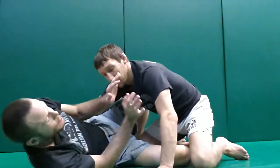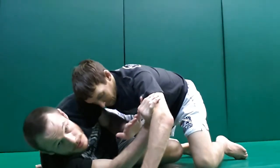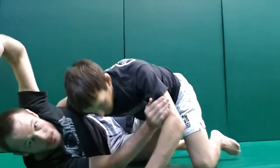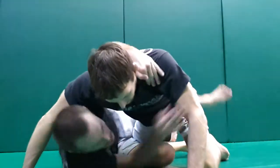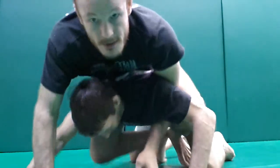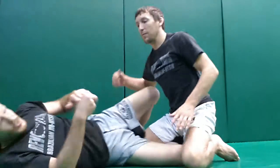Basic half guard back take. I'm blocking my cross base, on my side, and I managed to get my underhook. As I'm going for the underhook, I'm going to use my knee to bump Daniel forward just a little bit. At the same time, I'm pummeling for my underhook, climbing up high, and I can put my hook in to take his back.